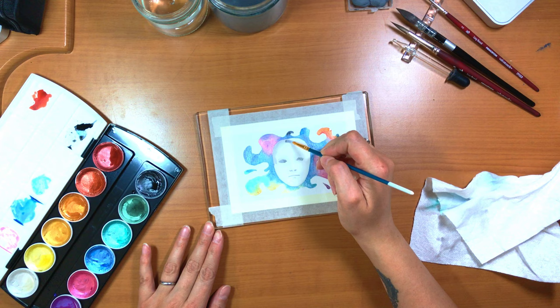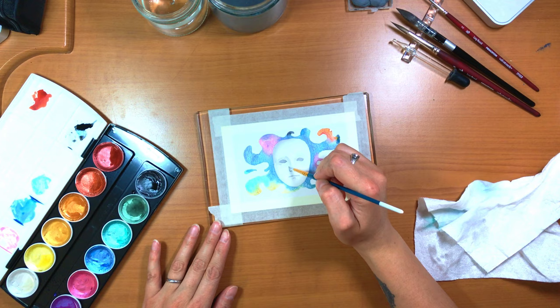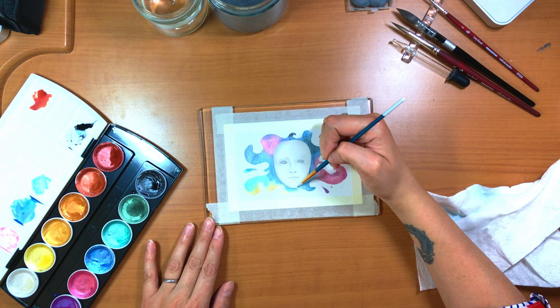These metallics come out really nicely — they're pretty saturated and quite reflective. I found them very easy to work with, which was really nice.